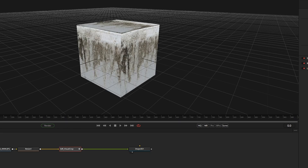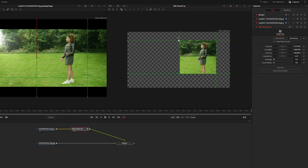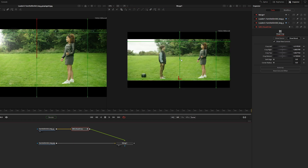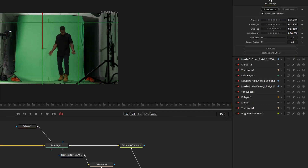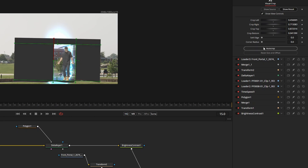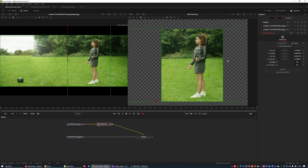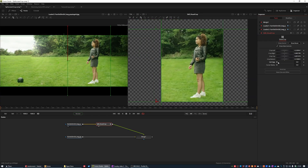By default the position of the cropped area is retained as well as the original resolution, which can be useful for setting up quick and dirty split-screen effects. But if you need the cropped area to be a self-contained piece of footage you can press the AutoCrop button, which will only leave the cropped area that can then be merged over other footage. There are also sliders to affect the softness of the edges and the roundness of the corners.